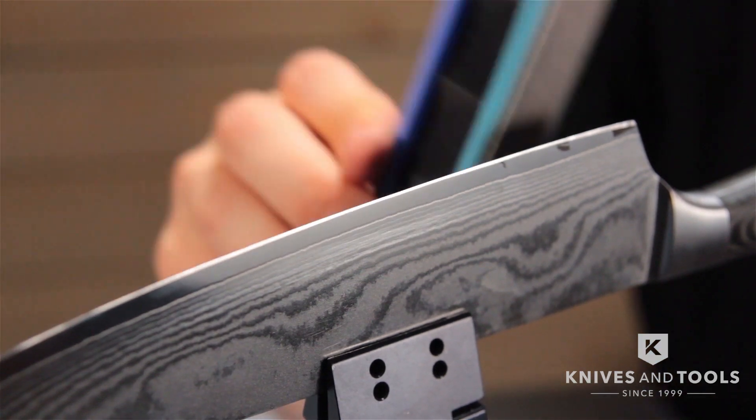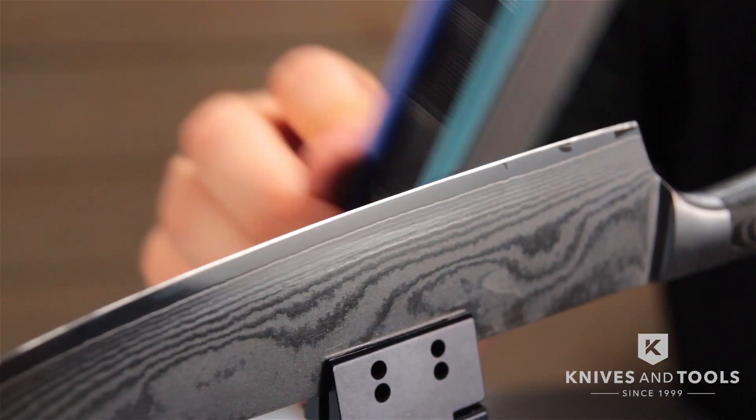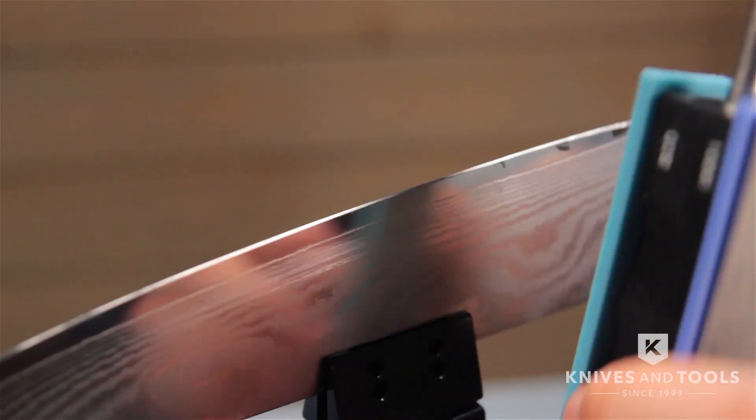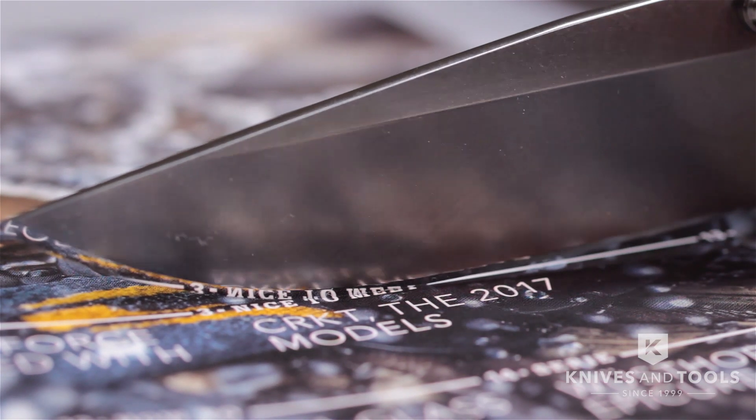You just need two hands, the patience to be able to sit or stand in one spot for a little bit, and the ability to read instructions. Simple. You don't need years of apprenticeship under some arrogant sharpening guru. Just cough up some spare change and you'll be away laughing with a really wicked edge.